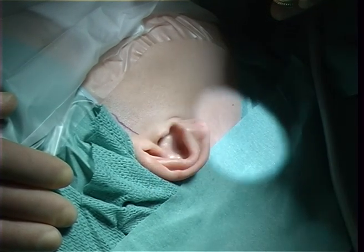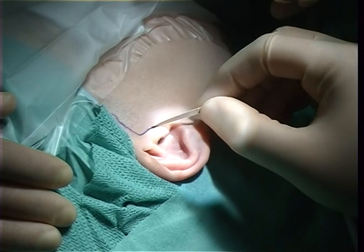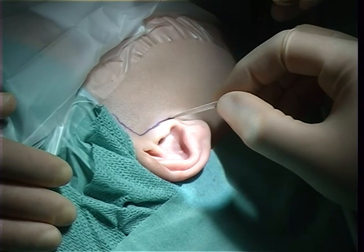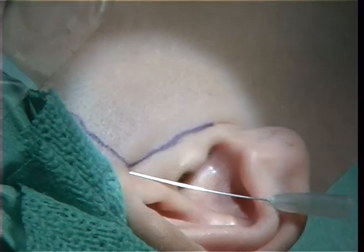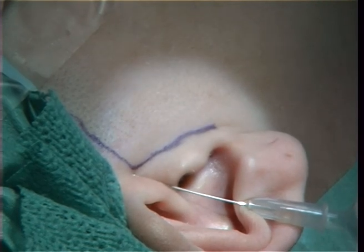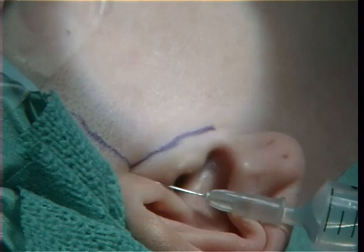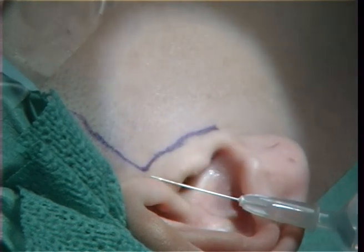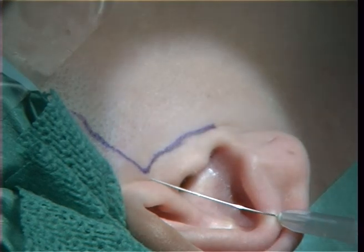You can see the incision line marked here. You can follow how we start marking the incision line with ink. This makes it easier when you go there with a knife. This is done to avoid coming into conflict with the facial nerve.